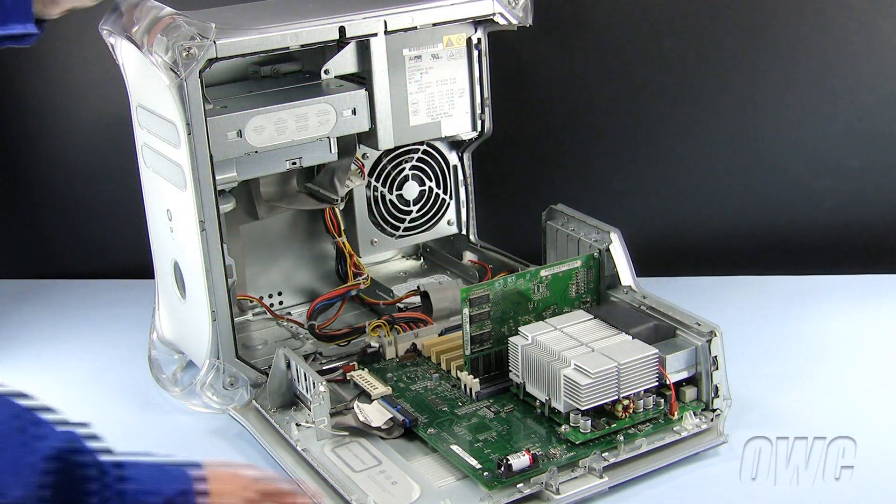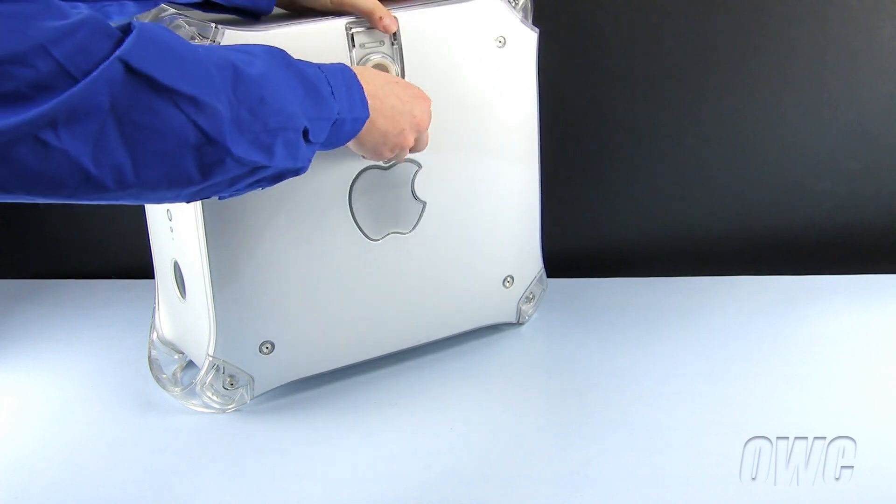To close the PowerMac G4, lift the side panel until it locks into place. Thank you.